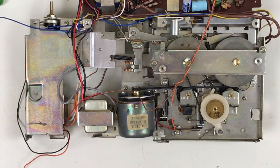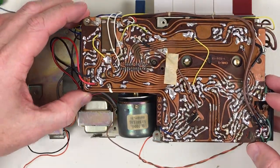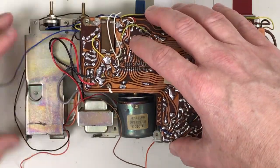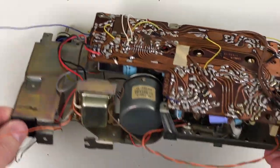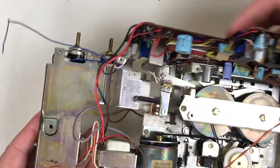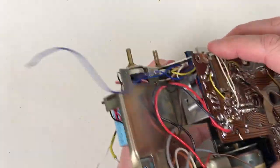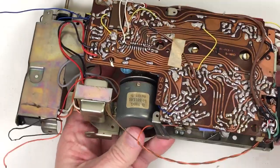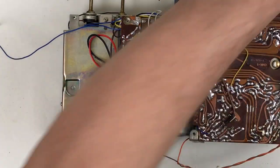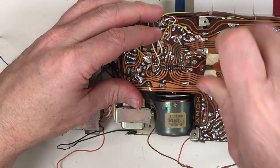There's a little bit of play there, nothing excessive. The wire paths look okay. The record/play switch is right here and this has to mate into the gap here between these two pieces. I'll look at it and make sure that goes in there right. Looks okay. I just have to put it all back together, put the screws in, and test it out. Hopefully I didn't screw up the belt path.